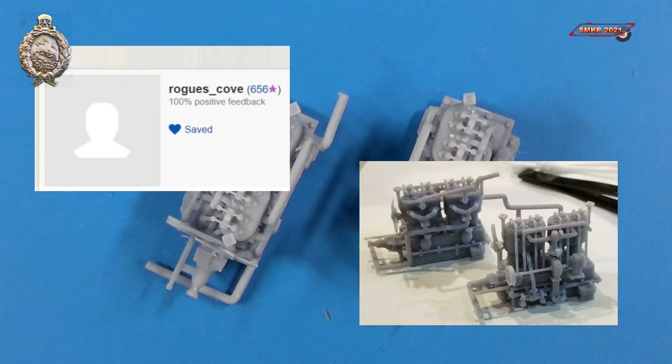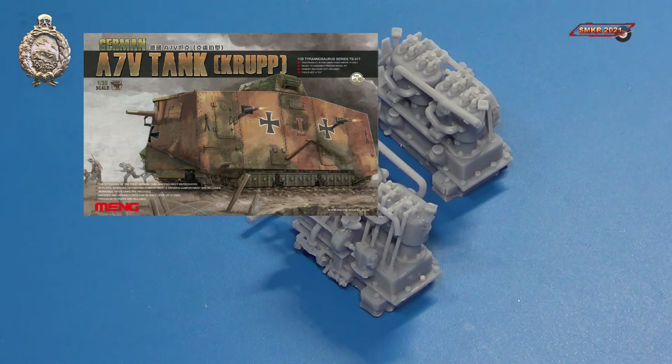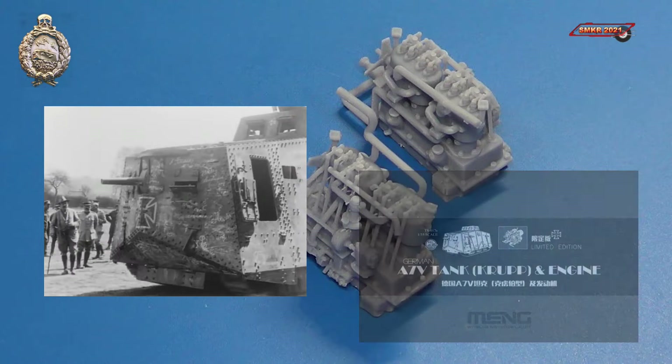These engines are 3D printed and you can find them on Rogue's Cove eBay store — I put a link in the description below. These engines are designed for the Meng Sturmpanzer A7V Krupp in 1/35th scale. This kit did not come with the engines.